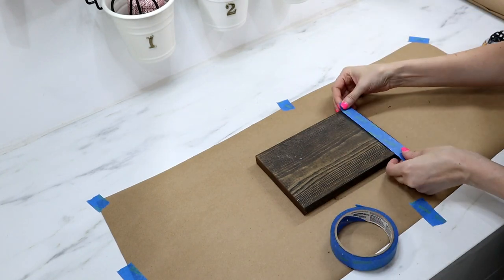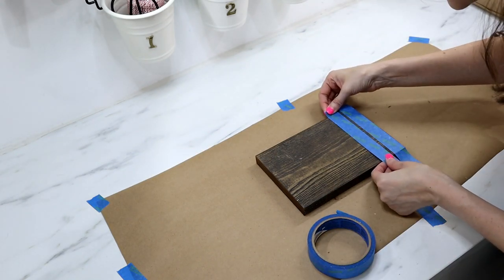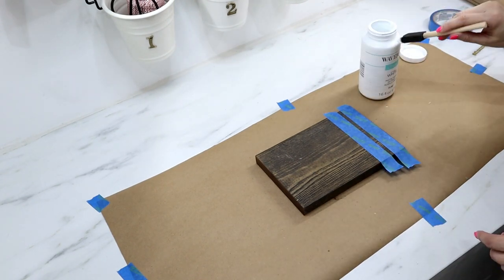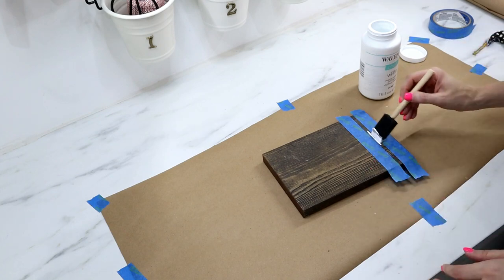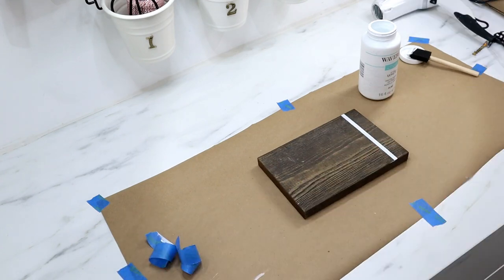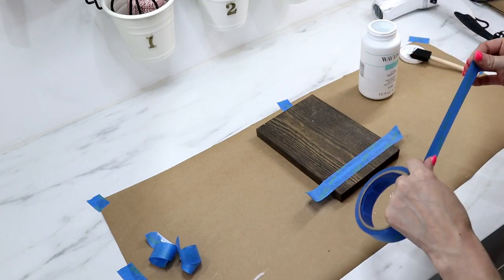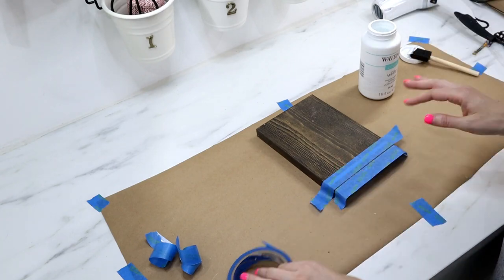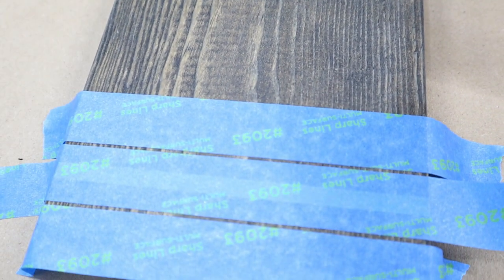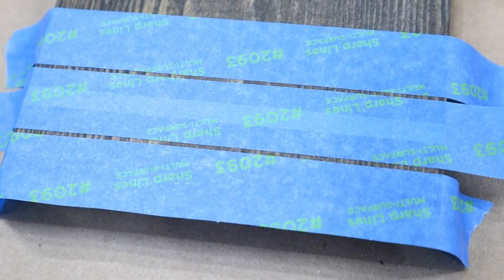How you finish your board is completely up to your style. This part will take longer than five minutes, but I wanted to share how I finished mine. I wanted a grain-sack farmhouse look, so I added painters tape to create a thicker stripe at the bottom, then added three more strips to create two thin stripes. I copied this on the other side and added chalk paint before removing the tape.